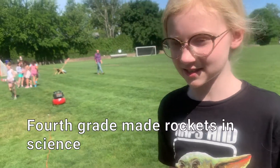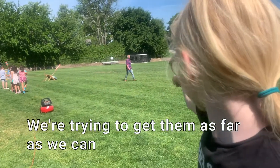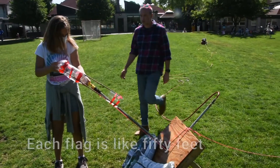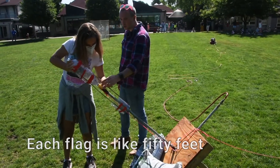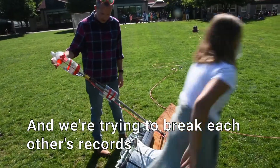Fourth grade made rockets in science, and then we're shooting them, trying to get them as far as we can. Each flag is like 50, so you try to get as far as you can, and we're trying to break each other's records.